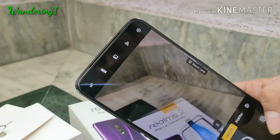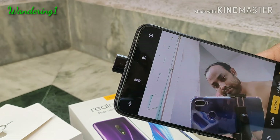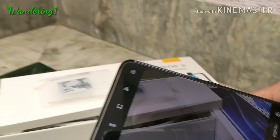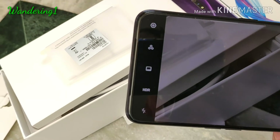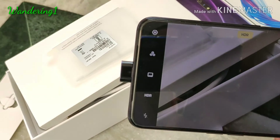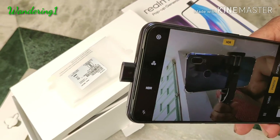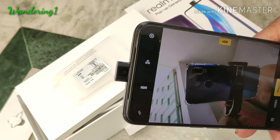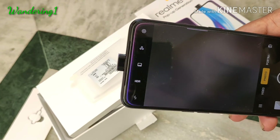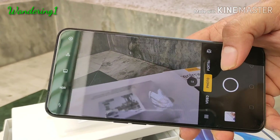You can switch between the front camera and the back camera at a pretty fast rate — there is no lag at all. With the dual camera setup of 48 megapixel primary camera with Sony IMX 586 sensor and 5 megapixel depth sensor, along with the 16 megapixel front camera, this phone gives good photos in normal lighting. However, the camera struggles a bit in poor lighting conditions.